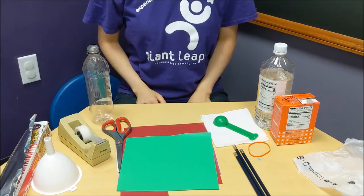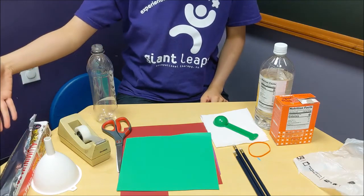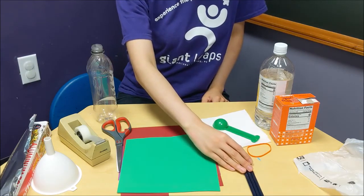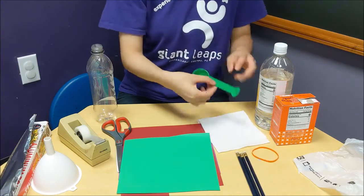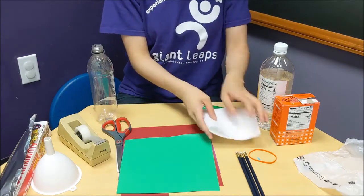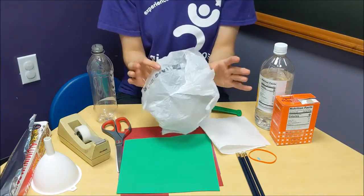You need the following materials: a plastic bottle, scissors, tape, funnel, aluminum foil, construction paper, and some markers to decorate. You also need three pencils or pens, a rubber band, a tablespoon, a measuring cup, a paper towel, baking soda, vinegar, and lastly a piece of plastic cut from a plastic bag.